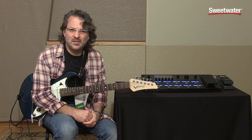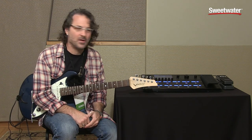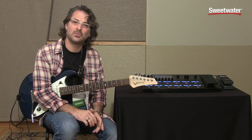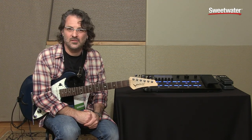Hey everybody, Sean Halley from Line6 here. I'm at Sweetwater Gearfest 2015 and I'm ecstatic to finally be able to talk to you about Helix, which is a floor-based guitar processor that's probably going to redefine how people think about guitar processing for both studio and the stage.